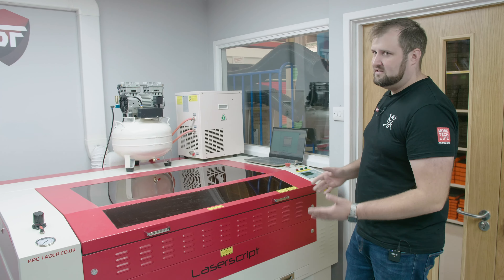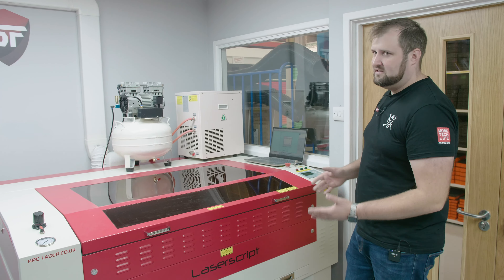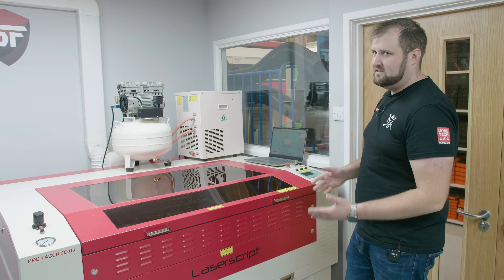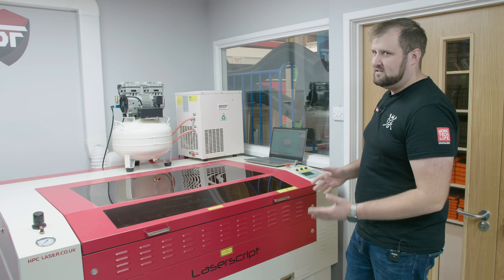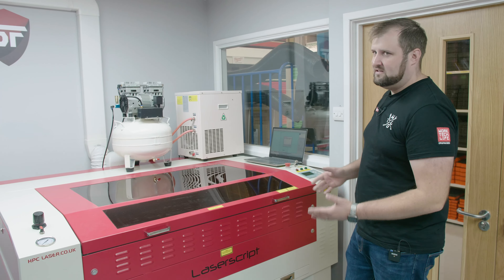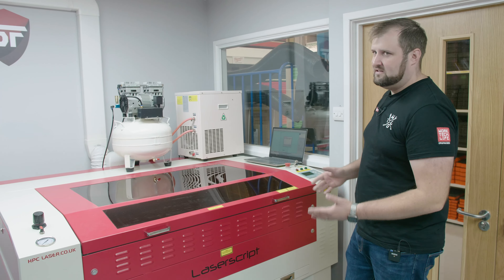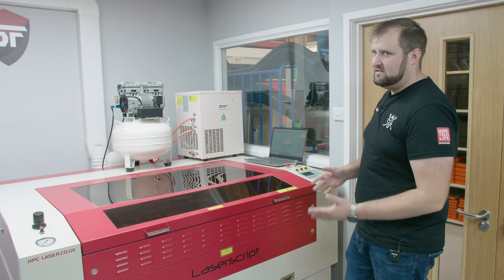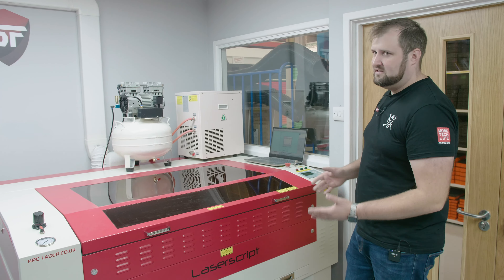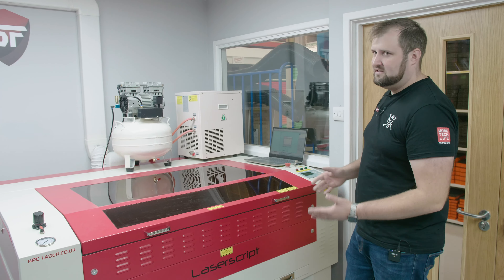We've managed to mount three of our shelf brackets and these are going to make a really sturdy shelf — I can put my weight on one of them and we're going to have four. Three of them are all mounted to joists in the wall. But for the fourth one, in order to maintain an even gap so it looks decent, we don't have a joist there.